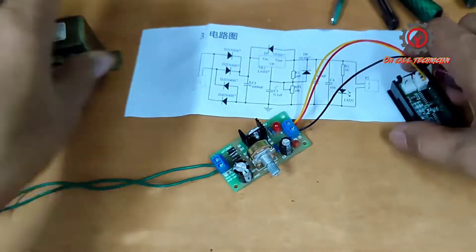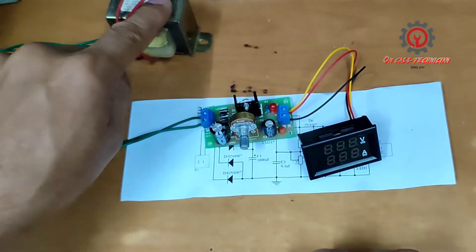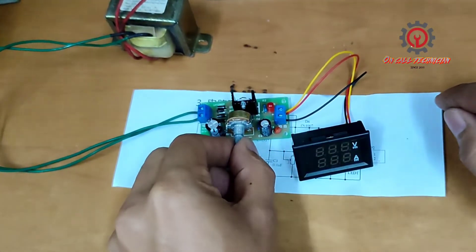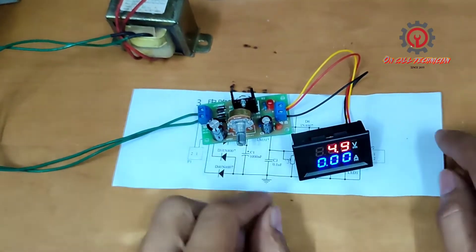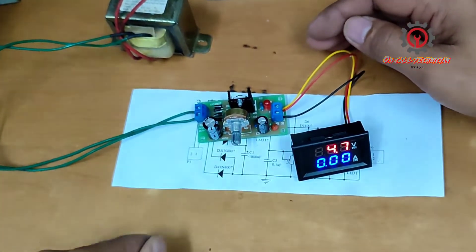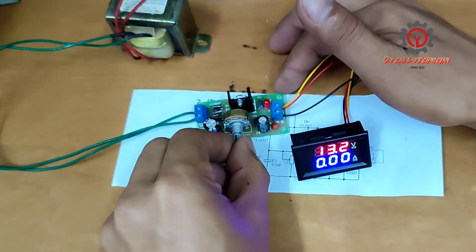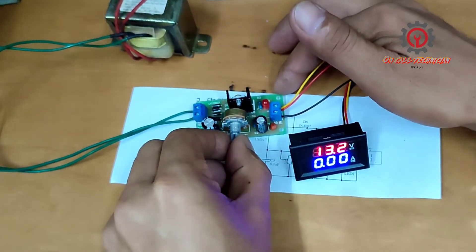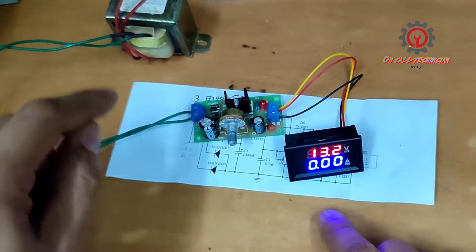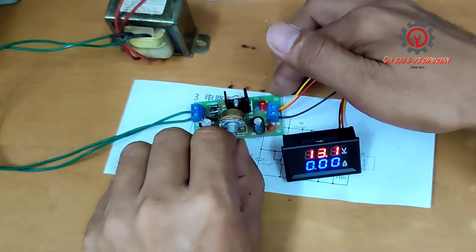This is the transformer. Let's check — power on. There we go, off, on. Reading 4.7 volts, and 13 volts. The max is 13 volts because our power supply is 12 volts. To achieve 37 volts, you can use a 17 volt transformer.